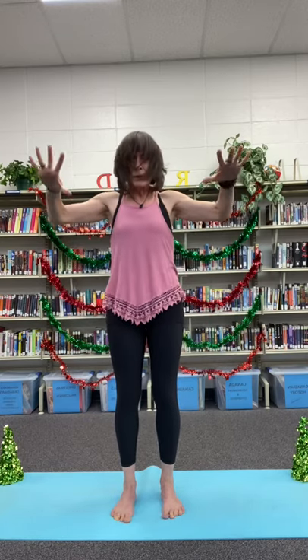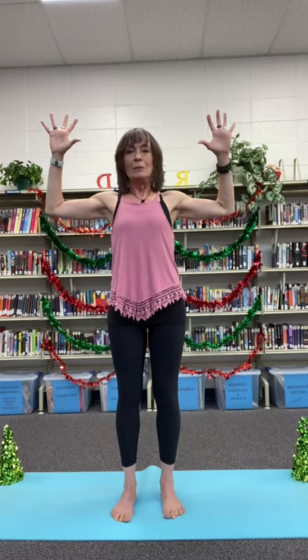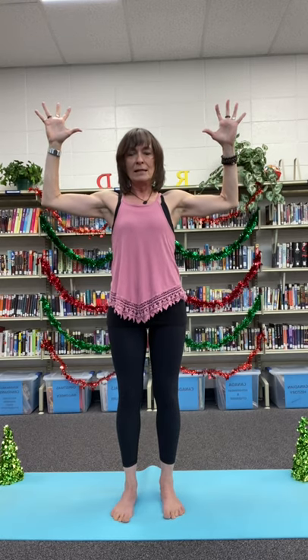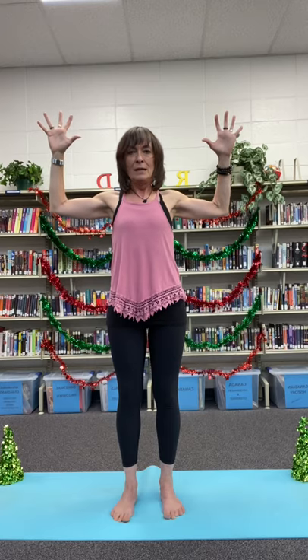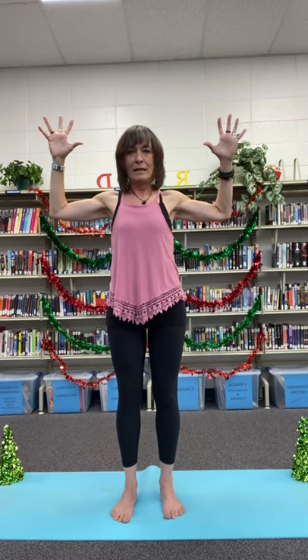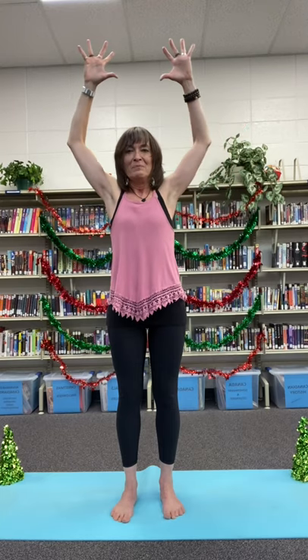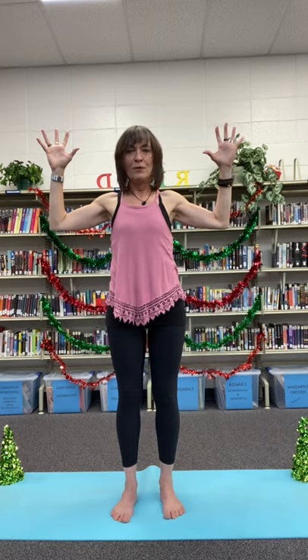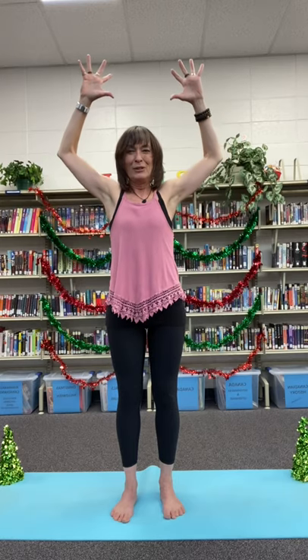Opening our arms to what's called Goddess Pose, with our elbows and arms about parallel with the floor. Sinking our feet, let's squeeze our shoulders behind us, squeeze them together. Now we'll inhale to lift our arms, exhale them down. Keeping the feet pressing, inhaling up, shoulders squeezing together.